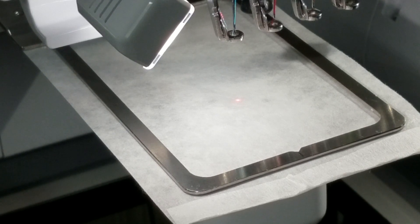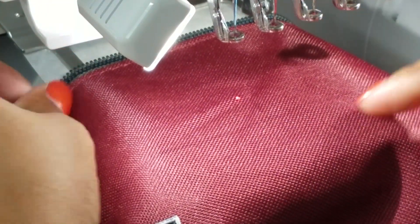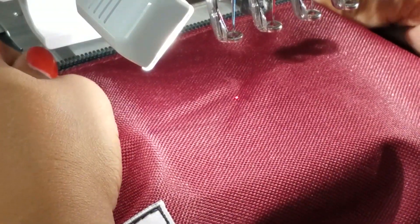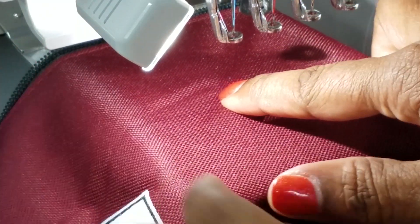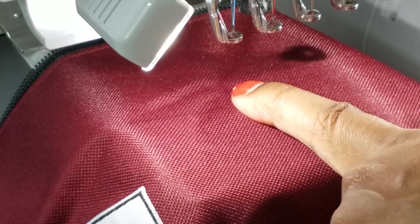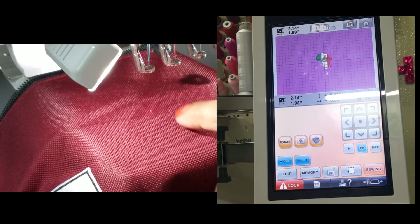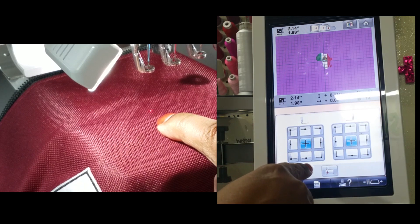Now we're going to put this burgundy bag on there. I have my lines already marked — same principle as it was with the sleeves on the shirts — and I'm going to line this up, find the center point, and I'm using sticky stabilizer. I'm trying to get it to stick on the center point and not move. I have it lined up in the center just by putting the bag on here and lining it up. I want to make sure that it's lined up this way as well, so I'm going to come over to the machine and get my alignment pulled up again.